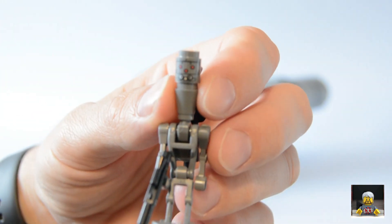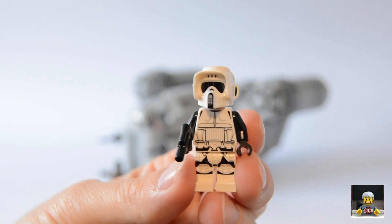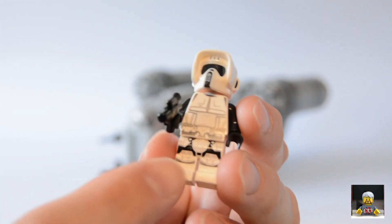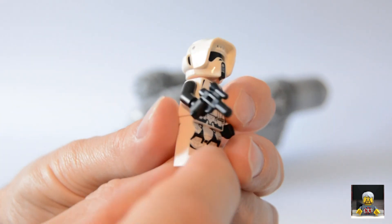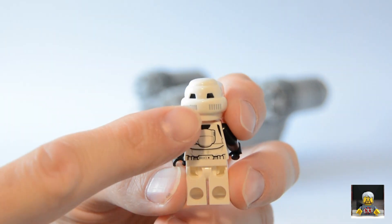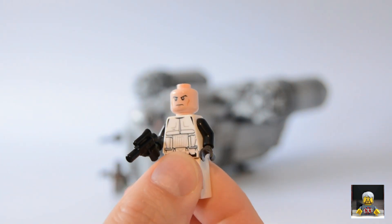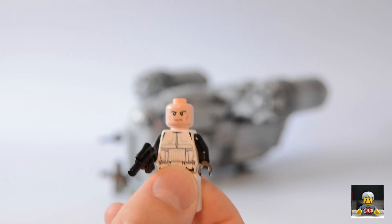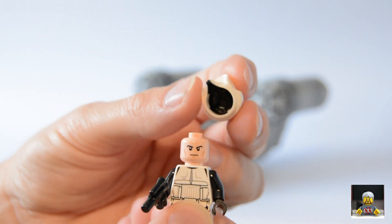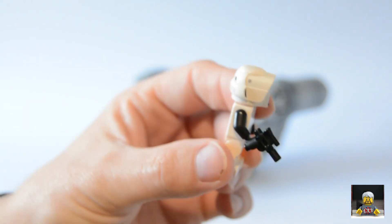The next one is the Scout Trooper. Out of all the minifigs I think this is my favorite. I love the black and white — the printing on the legs and on the torso is pretty amazing, and even the printing on the back of the helmet is really good. You take his helmet off and he's just got a standard clone face, which they could have replaced with a black head since you don't see them in the actual show. But the dual-mold helmet, like the new Stormtrooper helmets, is really nice with great detail.